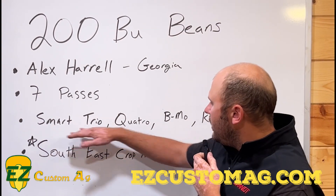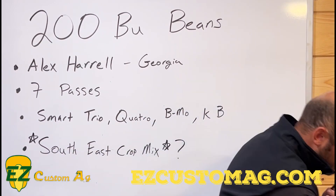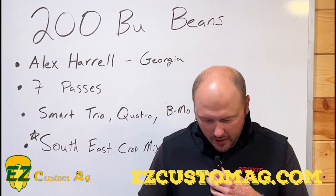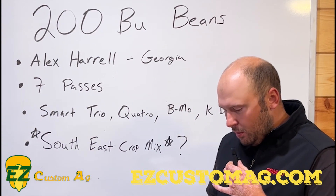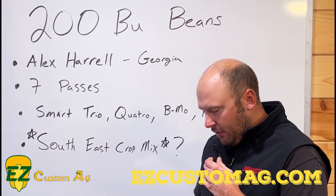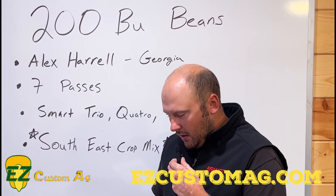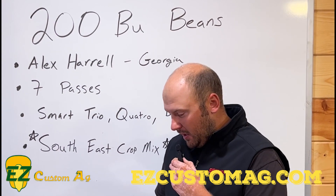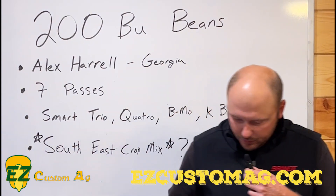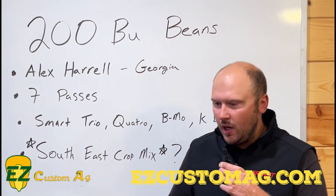The wildcard for me when I got his list was the Southeast Crop Mix. In Quattro, we have 5% nitrogen, 2% sulfur, a half percent boron, 2% manganese, 0.05% molybdenum, and 2% zinc. So in Quattro we have molybdenum, where in Trio we do not — that is the main difference between Quattro and Trio.